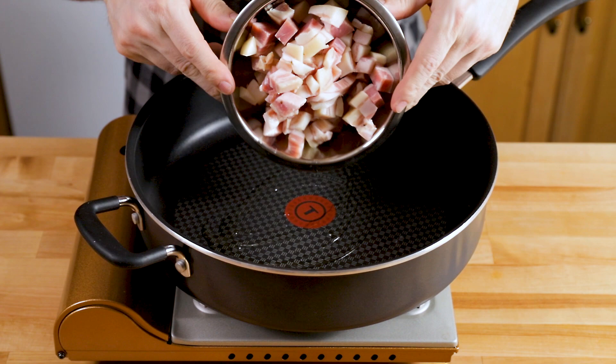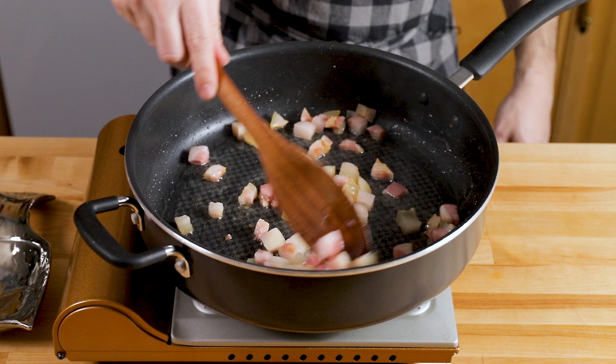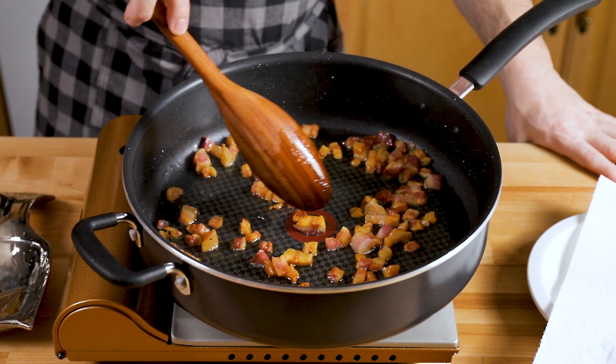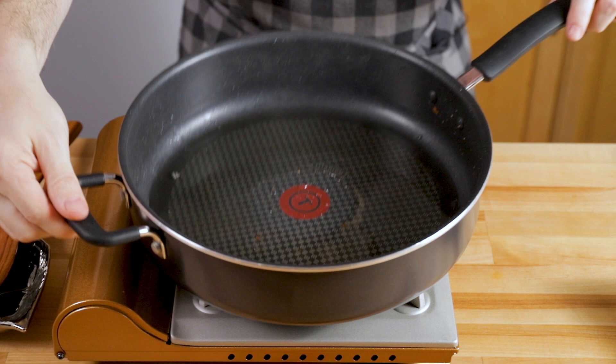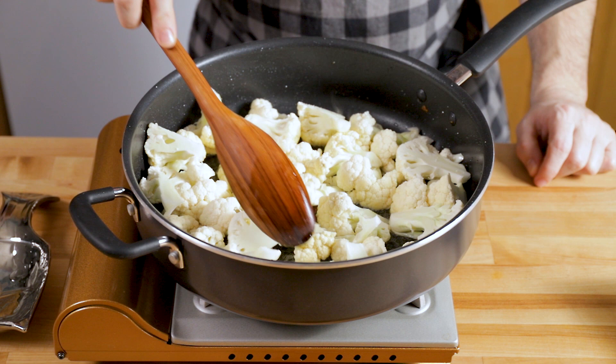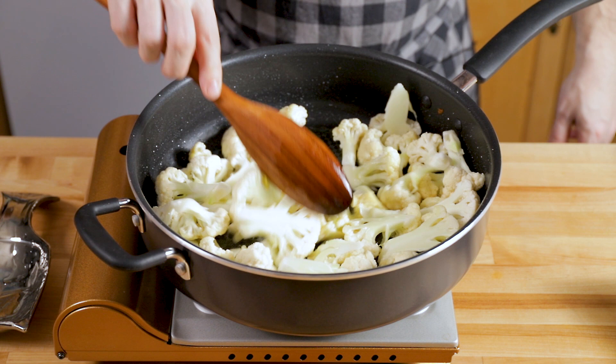Cook on about medium-low heat and put the pancetta in. I add just a little bit of olive oil, but you don't really need it because it's going to render and release a ton of fat anyway. Cooking time for the pancetta is about 15 minutes. After 15 minutes it's going to look nice and crispy, and all that fat — that really good flavoring — we want to save. That's what we're going to cook the cauliflower in, and that's kind of the magic of this dish.